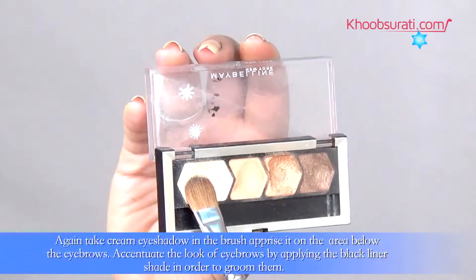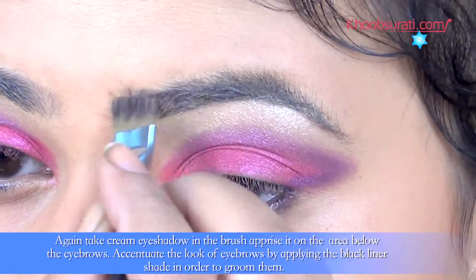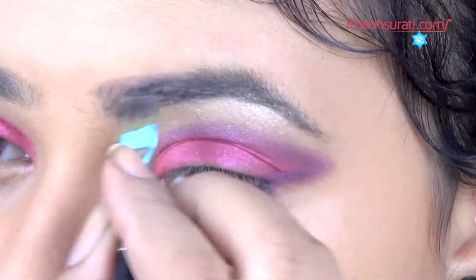Now again take cream eyeshadow on the brush and apply it on the area below the eyebrow. Accentuate the look of the eyebrow by applying the black liner shade in order to groom them.